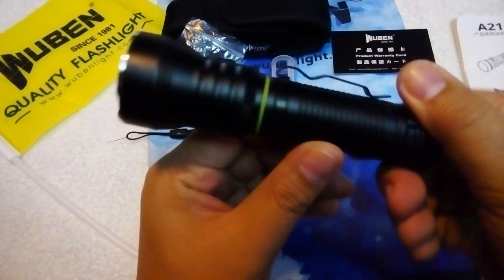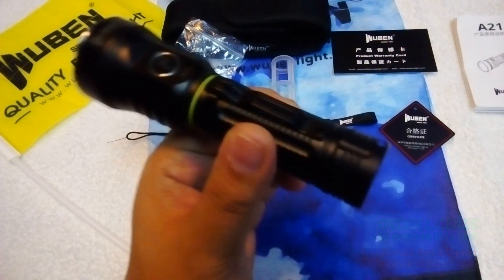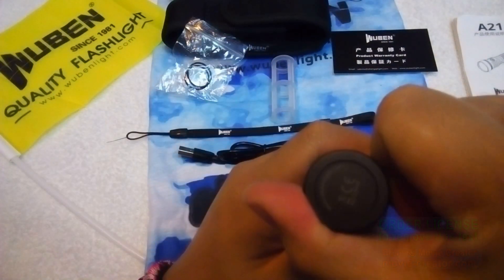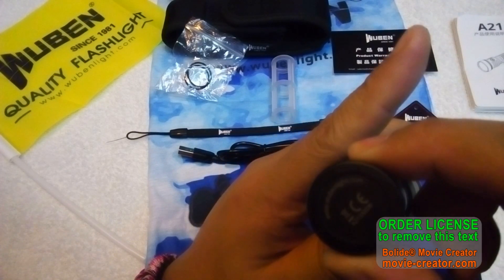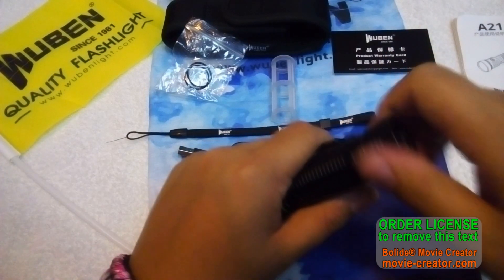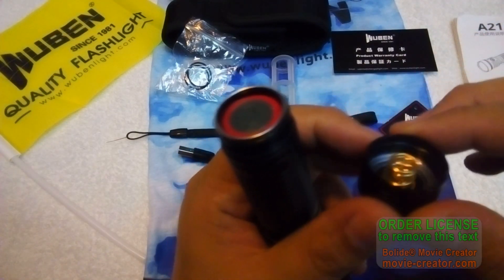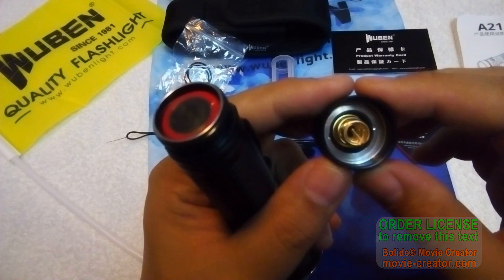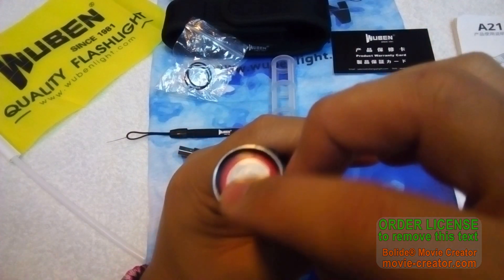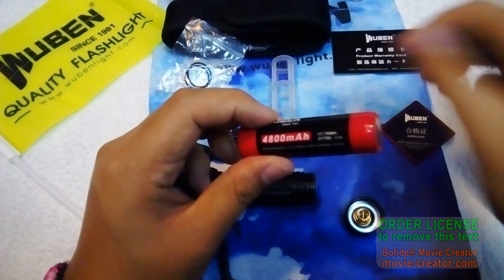There are five grooves on the barrel for better grip, along with parallel knurling. The tail cap is flat, which is great for tail standing. The threads are very smooth, and the tail cap has two gold-plated springs. There's also a plastic cover for the battery to protect it.